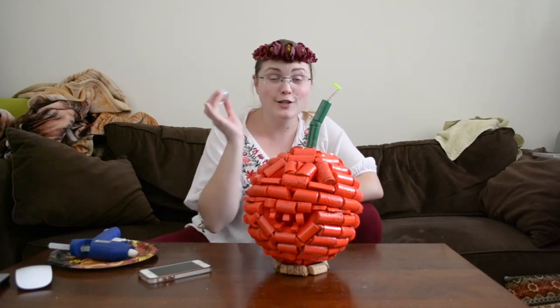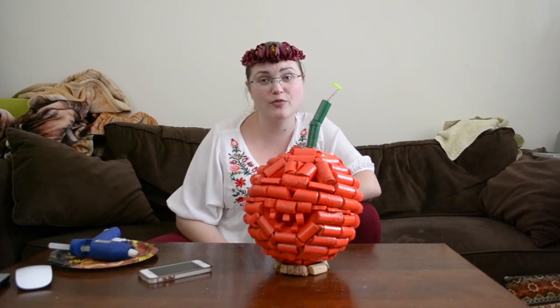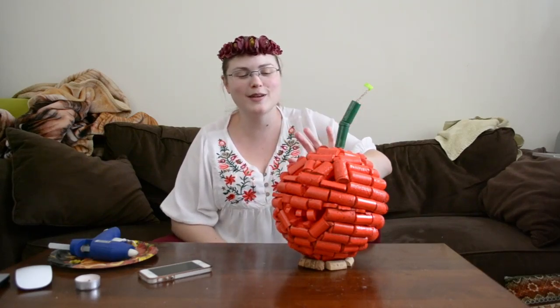Pop a little candle in there too and you've got a jack-o-lantern which the kids won't come around to your porch and smash the night before Halloween. Okay kids, send me pictures of your pumpkin so we can see your attempts at how close you came to making one as good as mine. Peace!